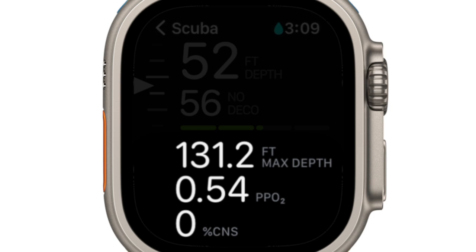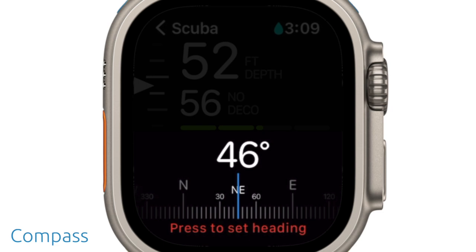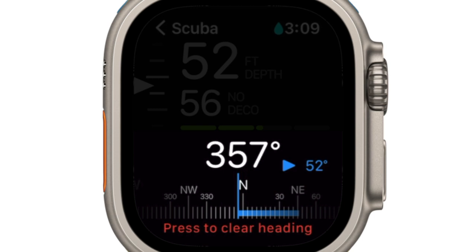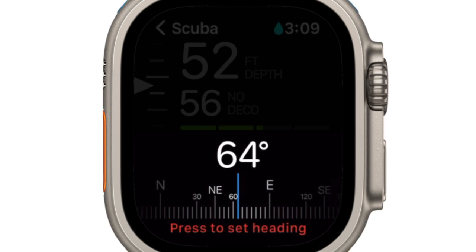Scrolling further will also display nitrox tracking if the dive is set to nitrox, and the compass feature. Using the compass feature is quite simple. Your current heading is at the top and always prominently visible. To set a heading, press the orange action button. When you deviate from the set heading, you'll see an arrow and the degrees of deviation displayed in blue to either side of your heading. You can use the degrees of deviation to navigate underwater, such as following a reverse course from your set heading. To clear the set heading, press the action button once more.